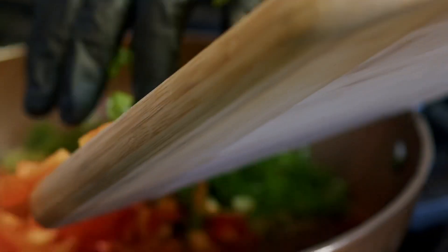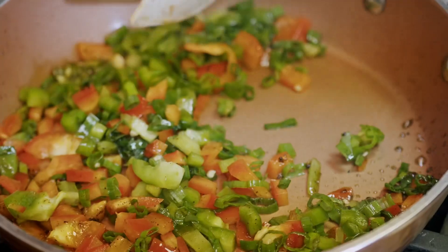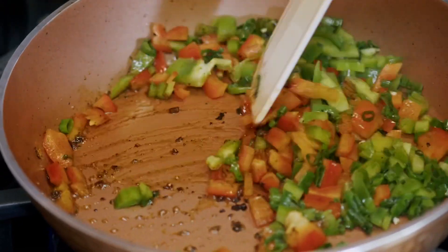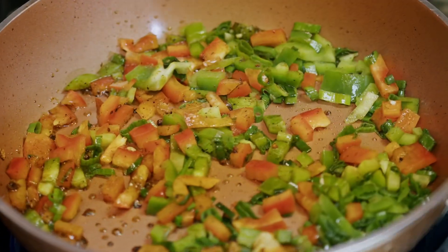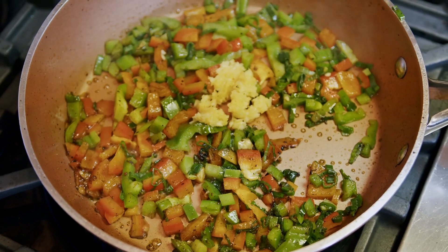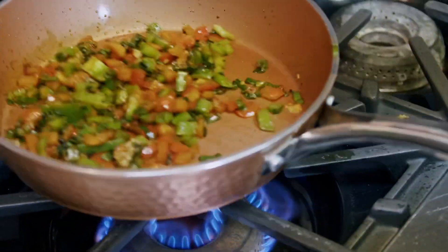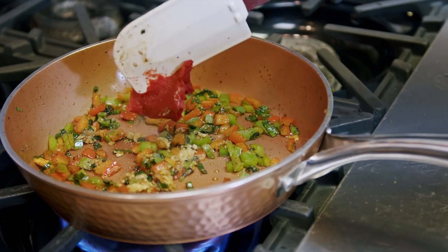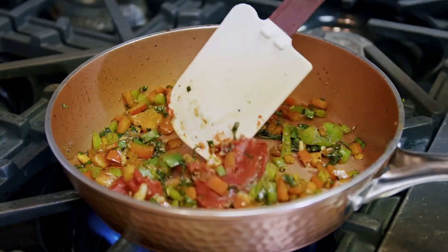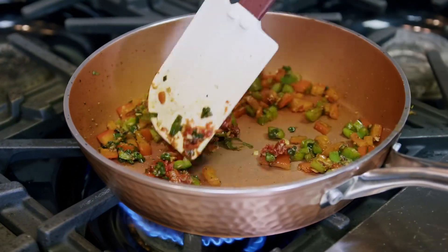We're going to go ahead and go in with our vegetables. That smells good. We're going to let that cook down for about a minute or so, and then we're going to add about a half a tablespoon of garlic. We're going to sauté that until it becomes fragrant. After about a minute or so, we're going to go in with our tomato paste and keep mixing that in until all those veggies are coated.